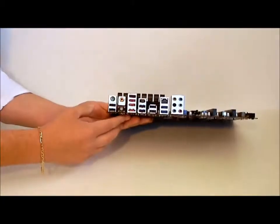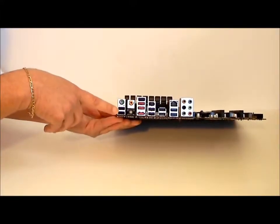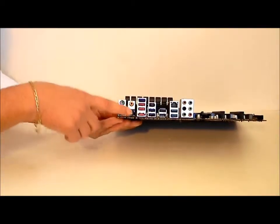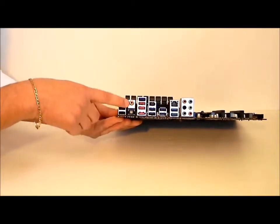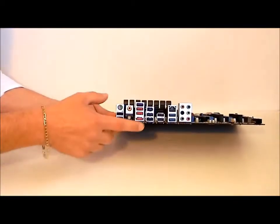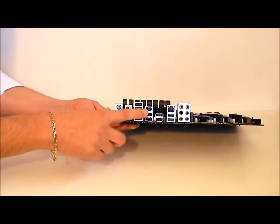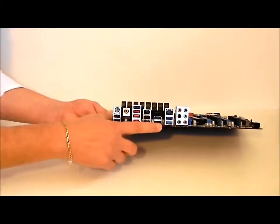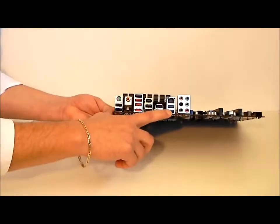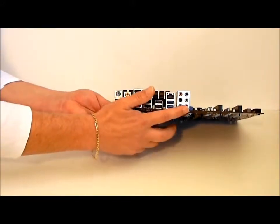If we go over to this side, we can see that we have two USB 2.0, PS2 connector, optical and RCA output for sound. This is Bluetooth capable. E-SATA and SATA, USB 2.0, FireWire, more USB 2.0 ports, USB 3.0, your LAN, and your six audio ports.